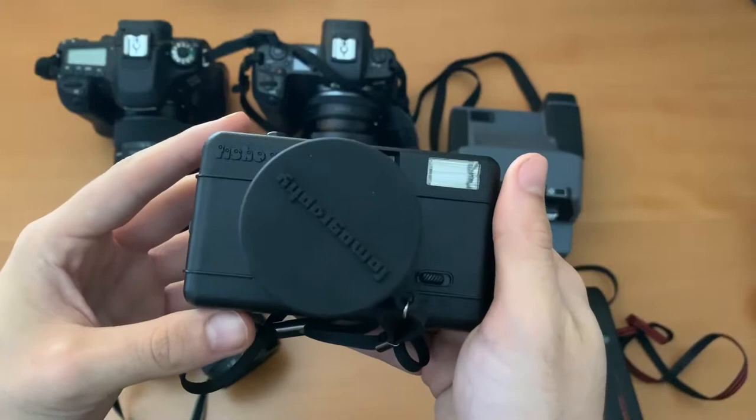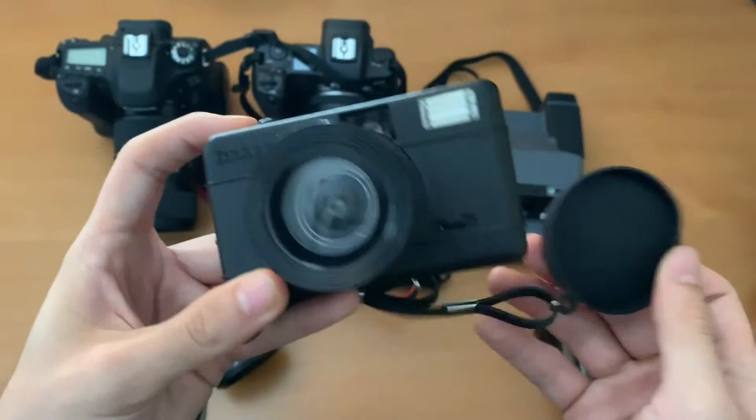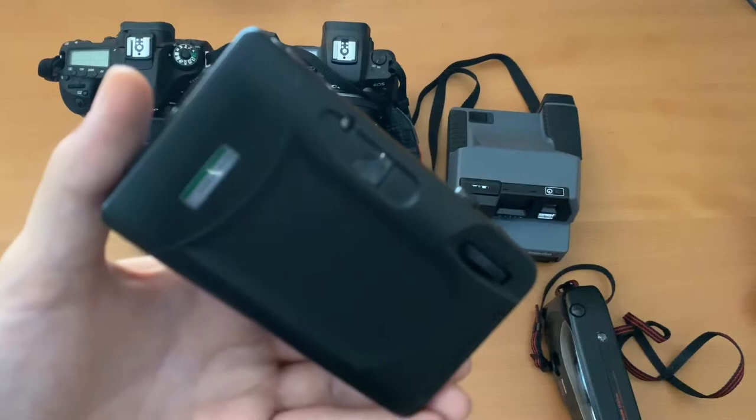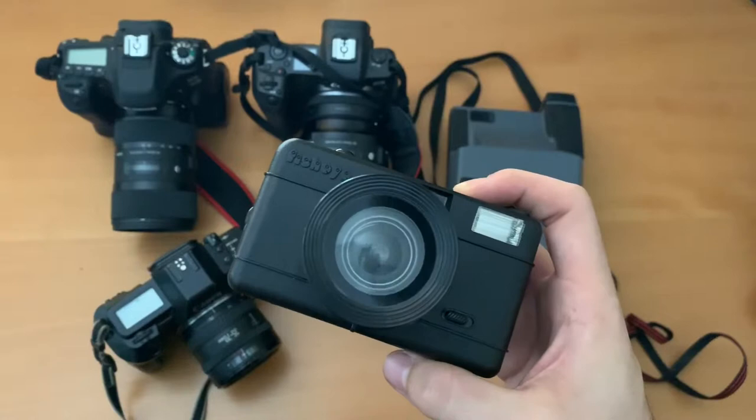Another film camera that I like to take around everywhere I go is this Lomography fisheye camera. Obviously it's a fisheye so it's got a really cool effect in the pictures, and I'm shooting it on film. I love the effects I get with it and I think especially during music week, with a lot of DJs on a lot of stages, I'm going to get some really cool shots with this.